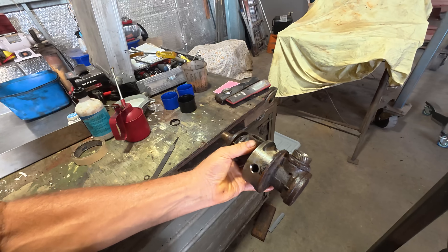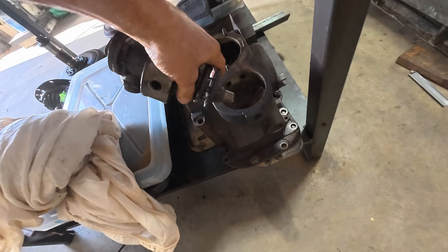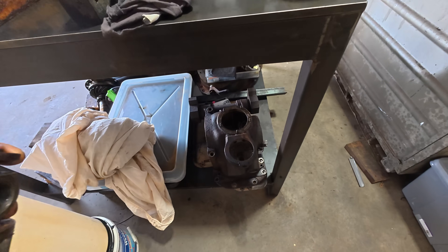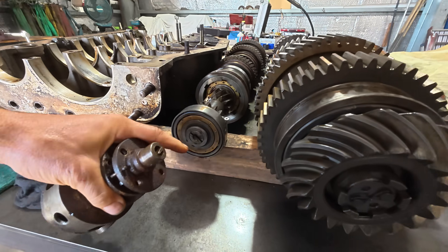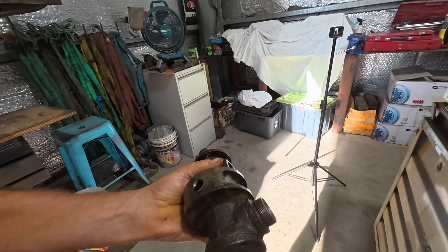Then of course we've got the oil pump for the final drive and the T-drive unit, which normally lives up in here. It too gets driven by a shaft that goes through the T-drive housing and into the counter shaft, which also keeps this oil pump turning even if the tank's not moving.